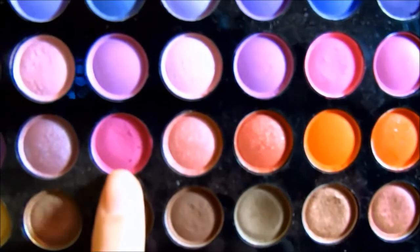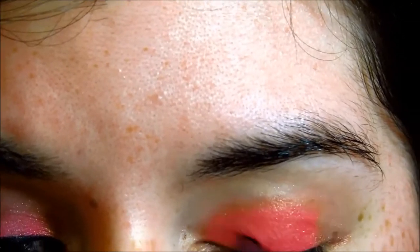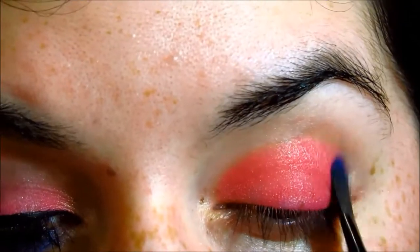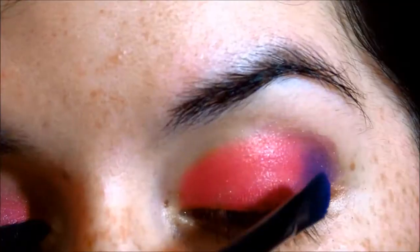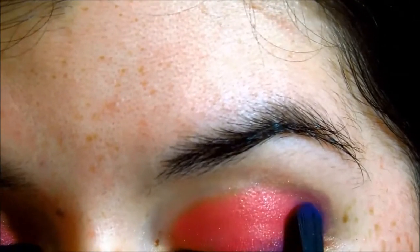Now I'm taking this purple-pink color and I'm going to pat it on first and then blend it out. This goes in the middle and I'm blending it out with the other pink, and blending it out to the outer corner. Now I'm using this purple eyeshadow, also from the Manly palette. I chose that purple-pink first so it blends well with the purple since it has a purple tint to it. Pat that on and then blend it out with a blending brush.